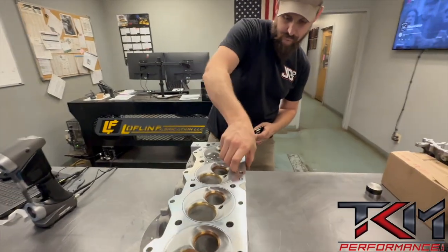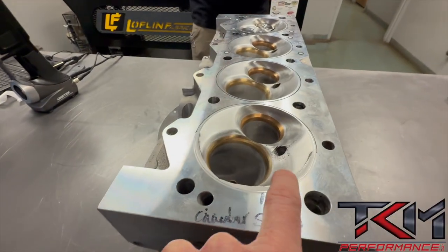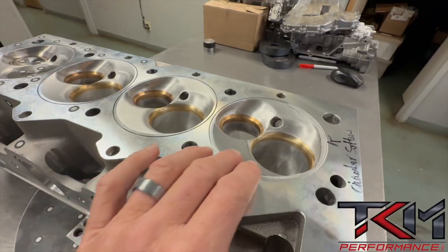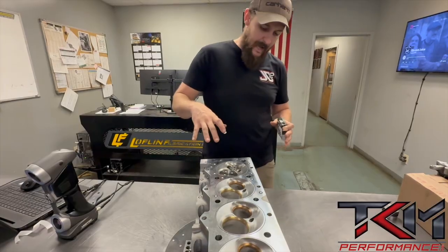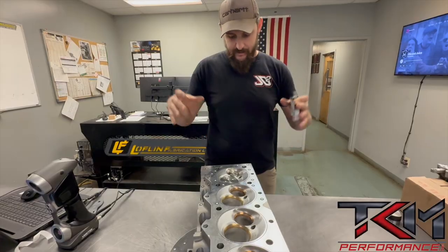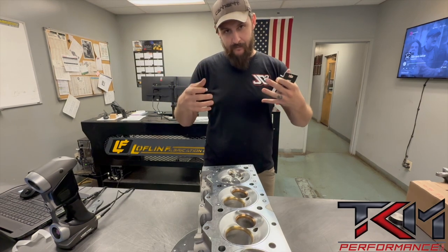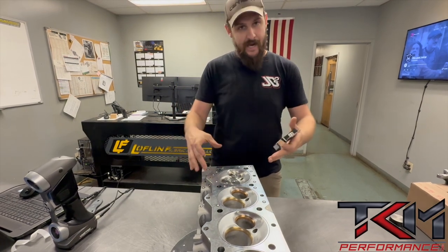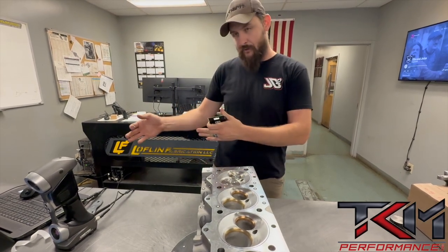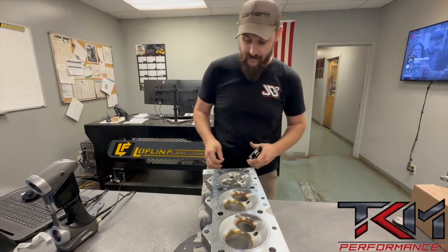We're over here with John in the engineering department. He's going to scan this — you can see where we've done some welding on it. The other head is even worse; we had to do a lot of repair on that. He's putting on what are called reflective positioning targets. The scanner projects a light, reflects it back, and from there you get all the data of the chamber. Then we run it through the software and the 3D software to get the tool path off of it.